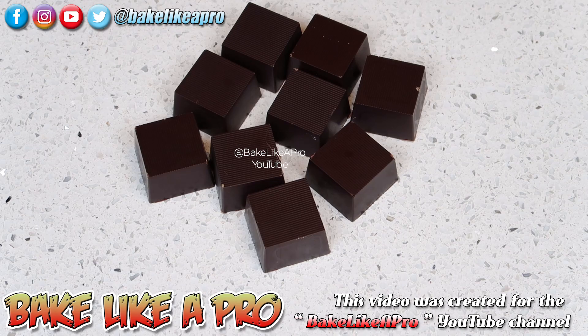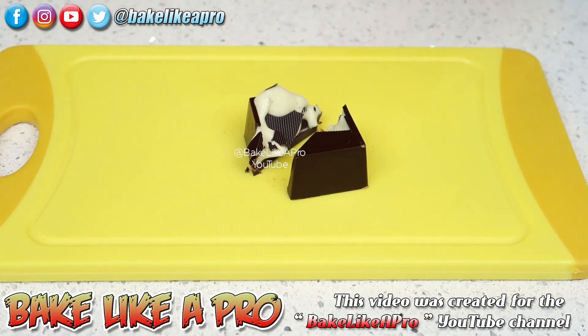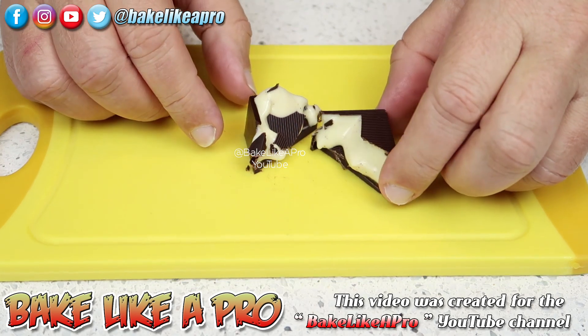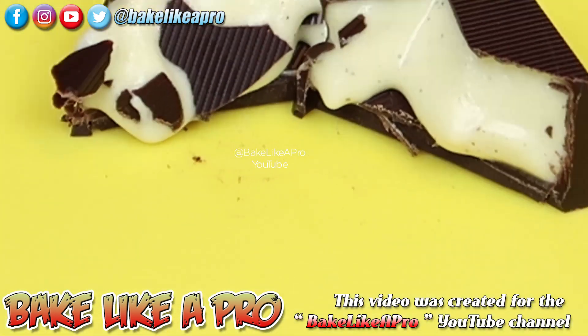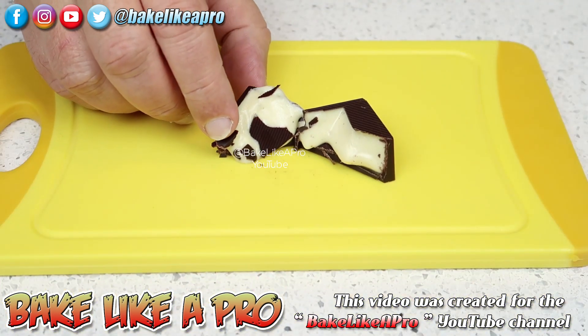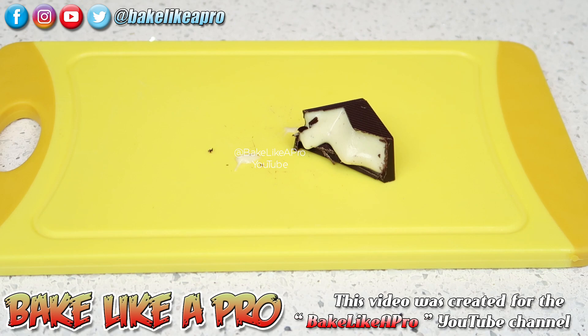The only thing left to do is cut into one of these because I want to show you what they look like inside. Look at that — that really nice white chocolate eggnog ganache. I'm going to have to go in for a little sample. That is really, really good — I can't tell you how good that is. You have to try these out for yourself to really have that great experience. That really nice tempered dark chocolate gives you a really nice snap when you bite into it.